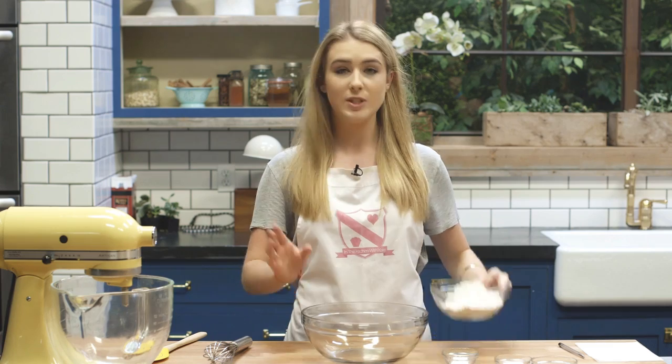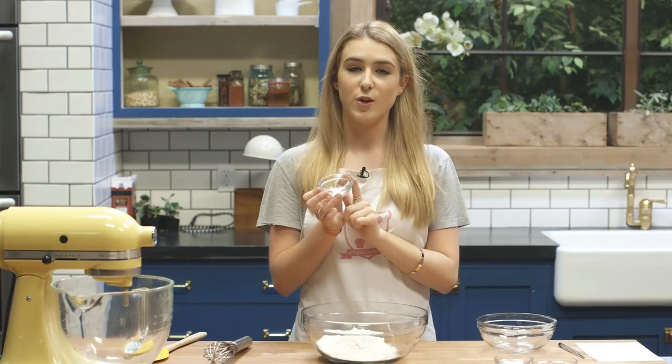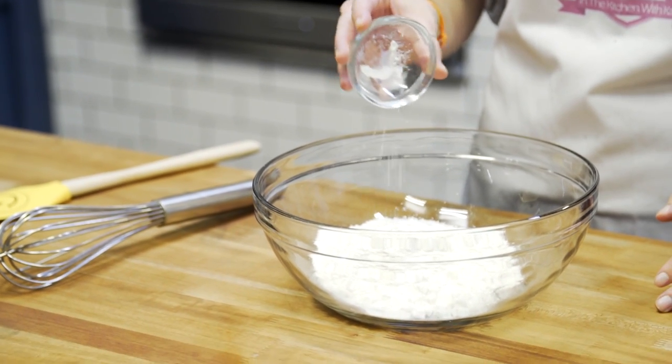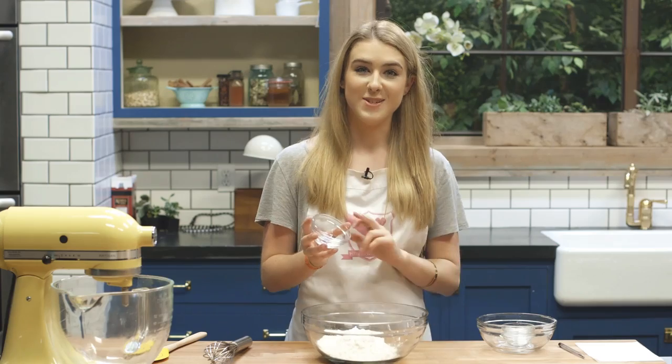Today I'm back in the Tastemate studios and I'm going to be showing you how to make peanut butter cookies. To start you want to add your dry ingredients into a big bowl, starting with some plain flour, some bicarbonate of soda, and some baking powder and some salt.